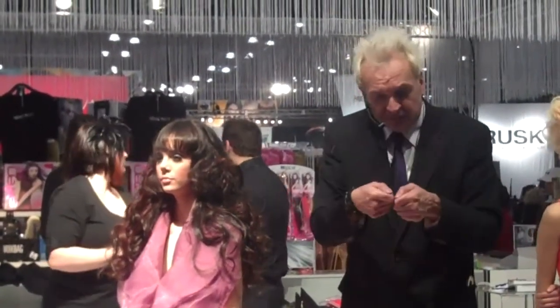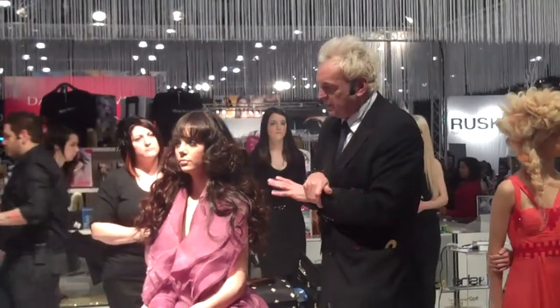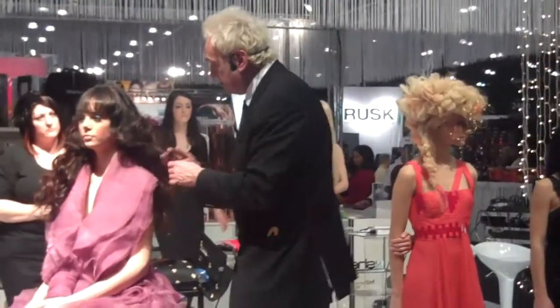If you fail to prepare, prepare to fail. What I mean by that — you have to set the hair really well with the irons. Pin curl it up and whatever happens, you've got a foundation. You can take the set out, but you can't put the set in if you haven't got it. So that's really important.